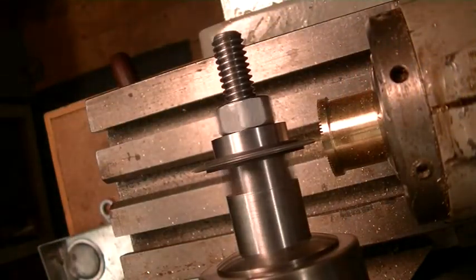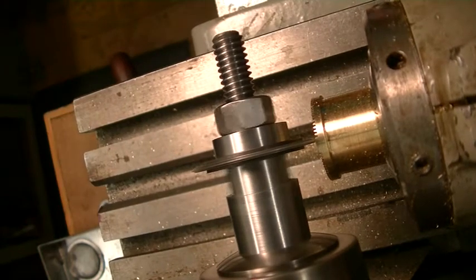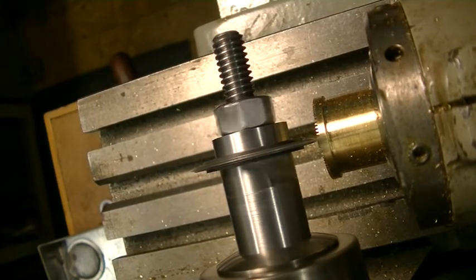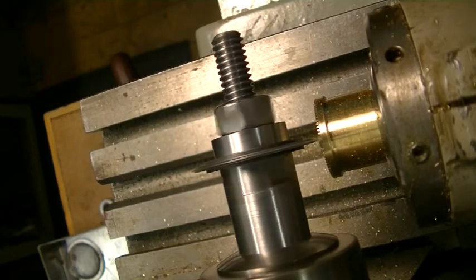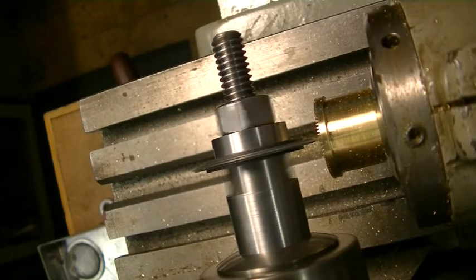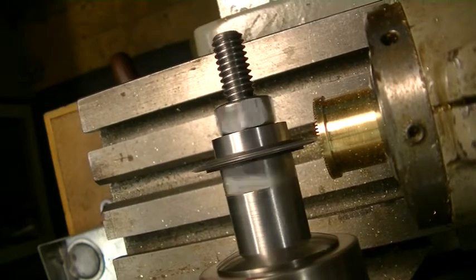We're almost done. This is where you find out whether you set it up correctly, or if you have to do it all over again. It's the last two, and that looks perfect to me.